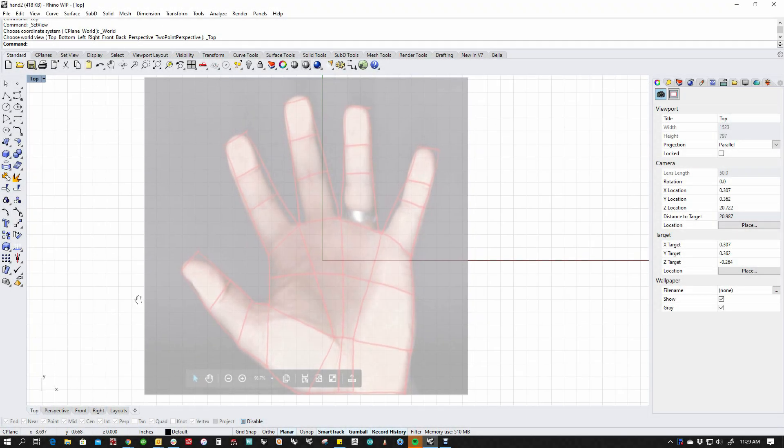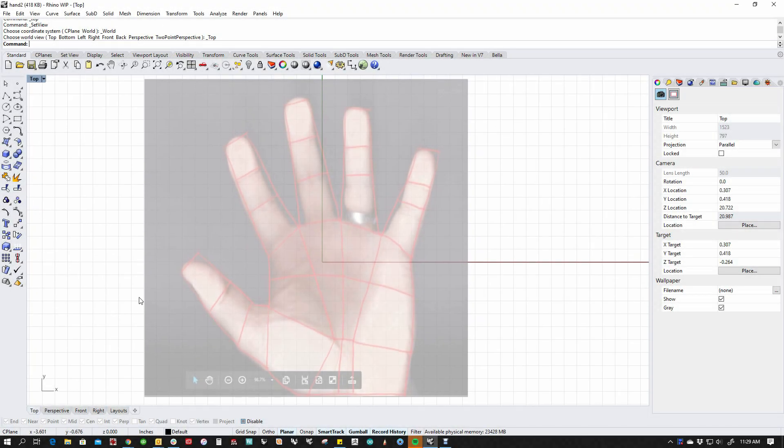Hi everybody. I wanted to post a little video response to the first sub the challenge of the hand. Thank you for everybody who participated. I'm going to show you how I've been able to work through this, and I'm going to try and do this for all of the challenges that I put up — we let it sit for a little while, let you give it a shot, and then I show at least my solution.